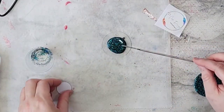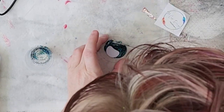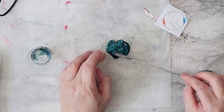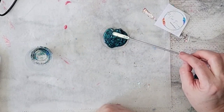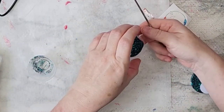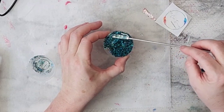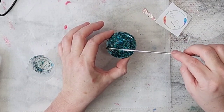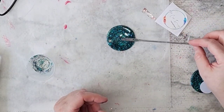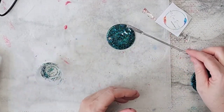I have mixed about two and a half milliliters of UV resin with glitter. Now I'm going to pour it on there and then shove that little NFC tag into the middle. That's the best way I've found to get it into the resin. If you just stick it on top, it sometimes floats up.